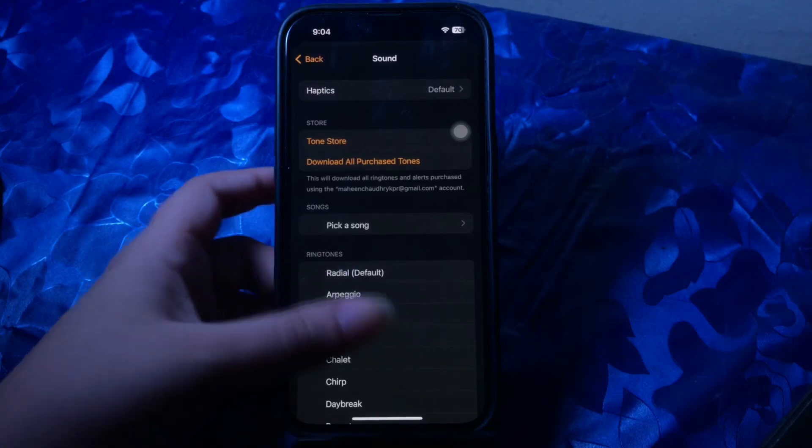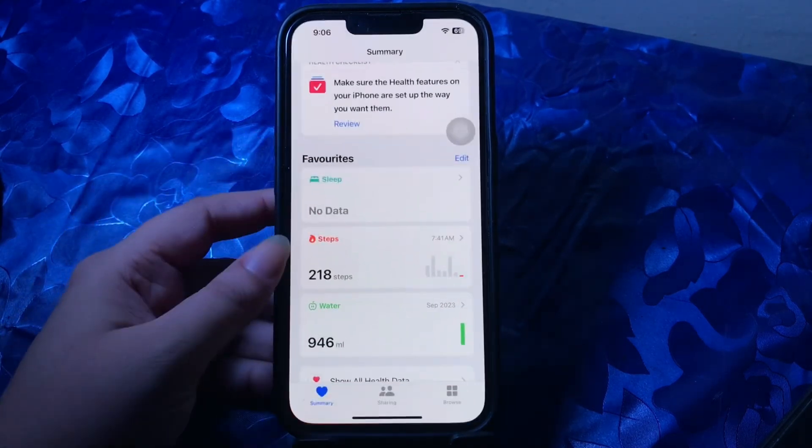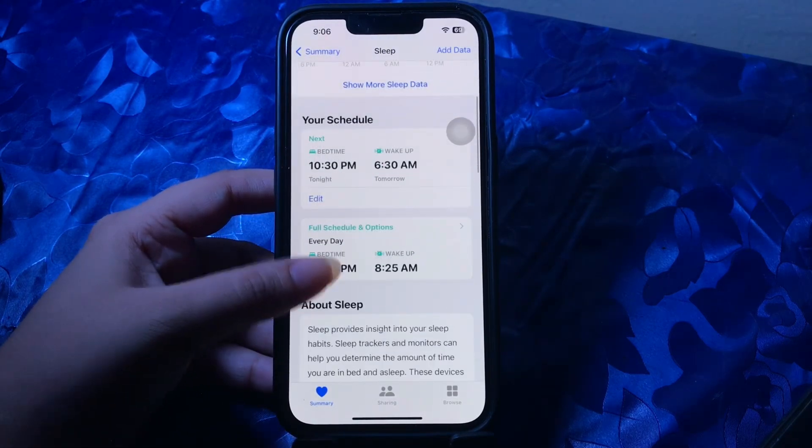The next step is to check the sleep schedule. If you use the Bedtime feature on your iPhone and have set the same time for wake time and the alarm, there are chances that both features might clash and none of them would function. To prevent this, change the time of either one or delete the sleep schedule altogether. To disable it, go to the Health app, select Sleep in the Browse menu, then toggle off Sleep Schedule.